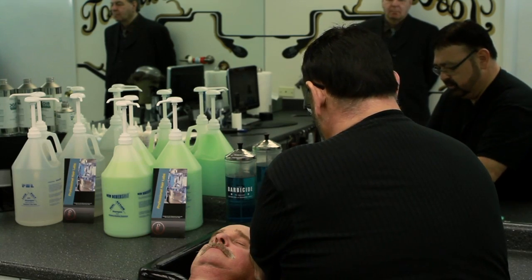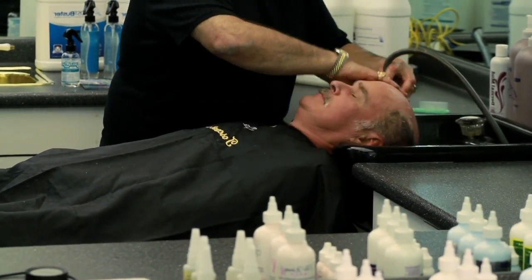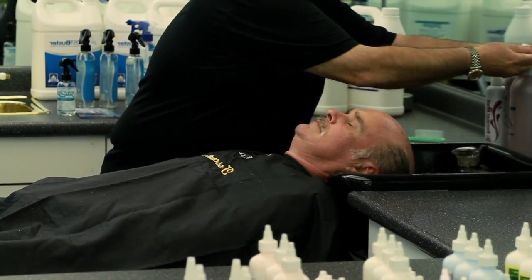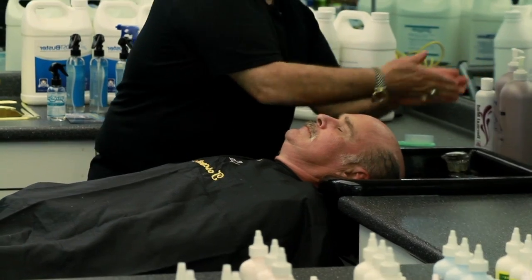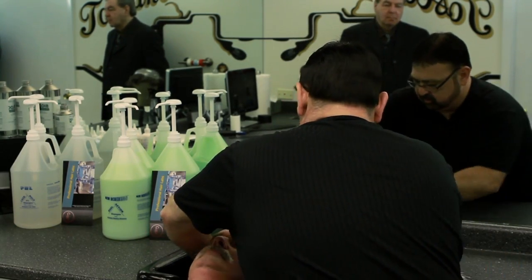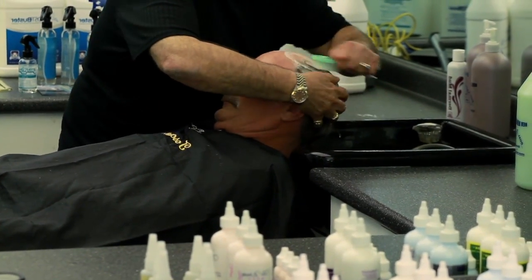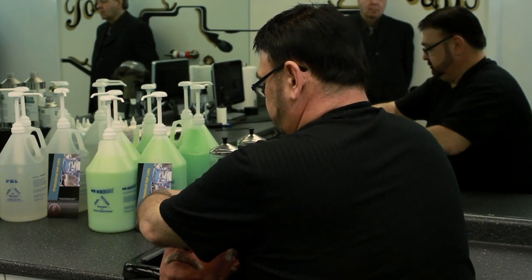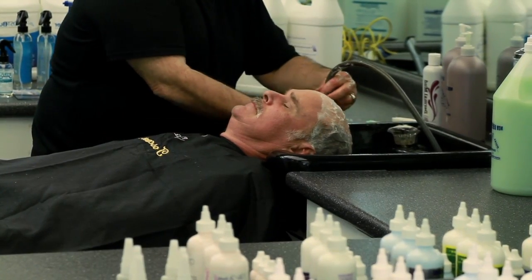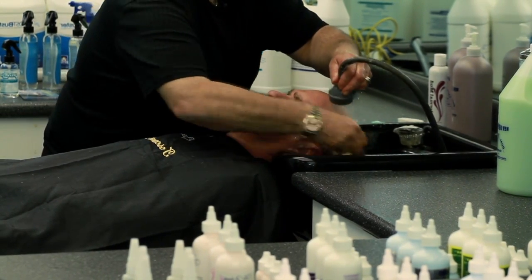Now what we're gonna do is rinse that off real good, then we're gonna use the dual action shampoo again. This time when we put it on, we're gonna take our brush and scrub this. We're gonna rinse that out again, and we're gonna repeat this process approximately three to four times.